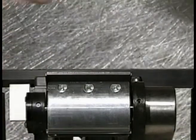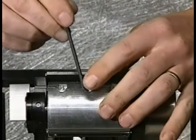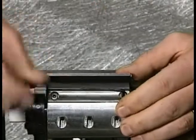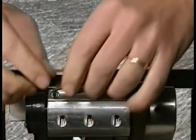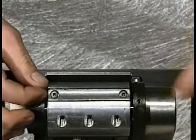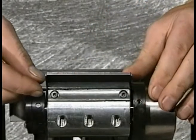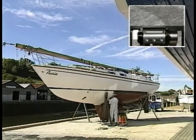To change the blades simply unlock and remove the offset nose plate, slacken the blade retaining grub screws, followed by the cap screws allowing the blade to be removed. The blade can either be turned around or replaced as required. Refitting is the reverse of removal. On average two to three pairs of blades will be used per boat.